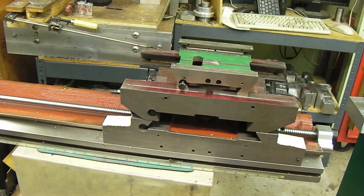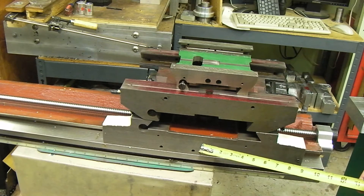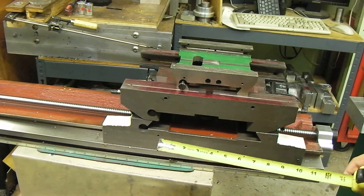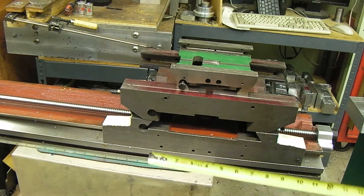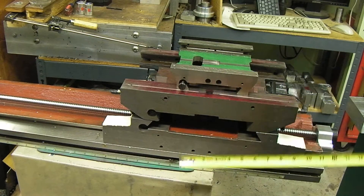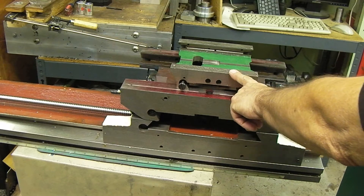Today we're going to talk about the Precision Matthews PM940 mill a little bit. I happen to have all three Y slides for three different mills here, and it's kind of hard to get a sense of perspective on the internet about how big or small things are. On the top we have a G0704, which is almost identical to the PM25.